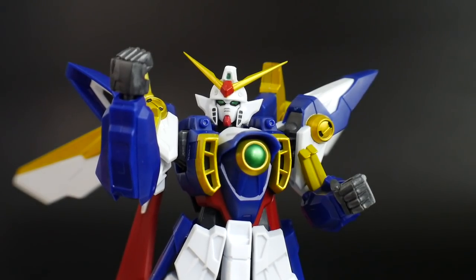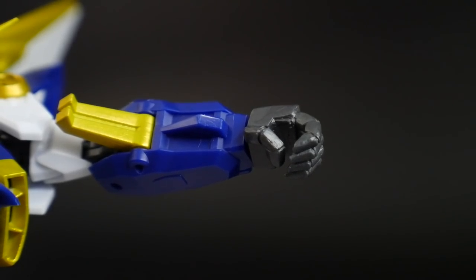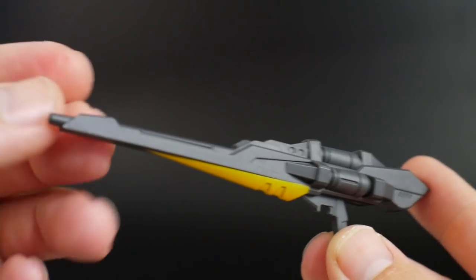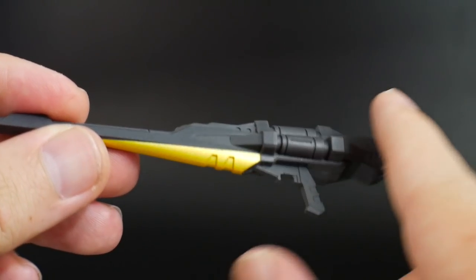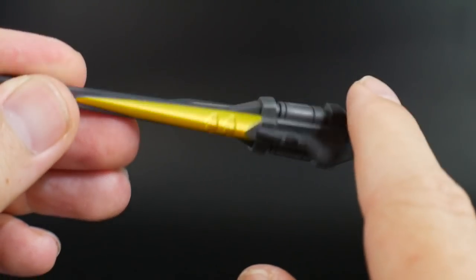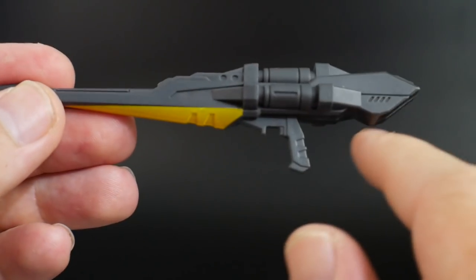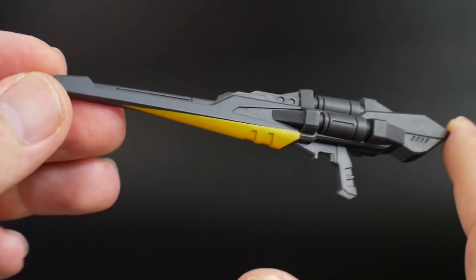For accessories, he comes with closed fists, one right-hand trigger finger, and one left gripping hand. For his long-range weapon, it's going to have the buster rifle, which looks pretty good overall. It has a nice gray finish and the gold right there looks really good as well — lots of good etched-in details. But for the most part it's really just these two-tone colors.